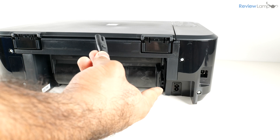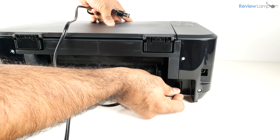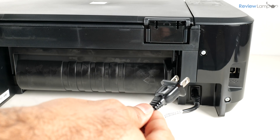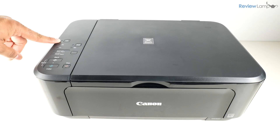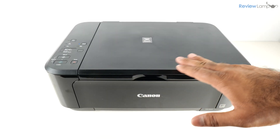For the next step, I'm going to plug one end of the power cord into the back of the printer — the jack is all the way to the right on the bottom. Then plug the other end into a power outlet, and power the printer on by pressing the power button. Wait for it to go through its boot-up sequence.